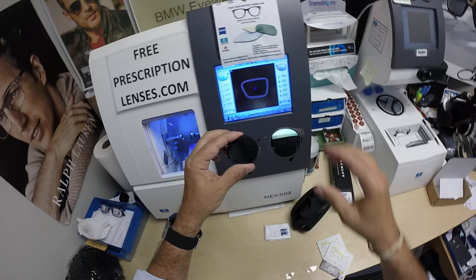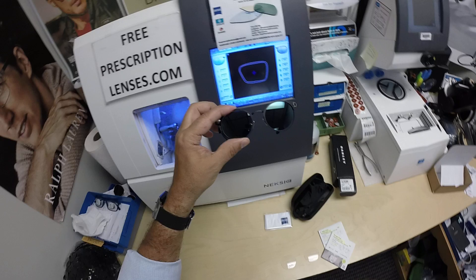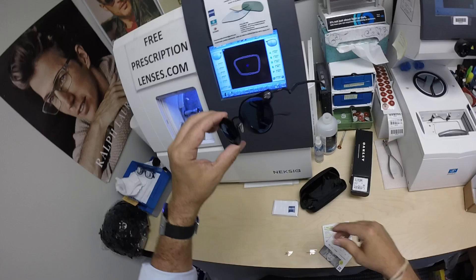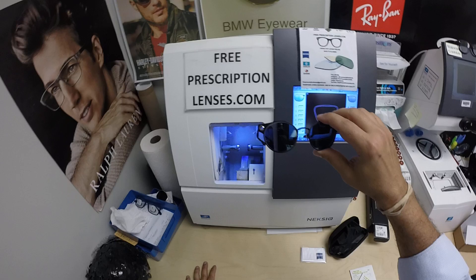These also have 50 to 70% blue light protection built into the Photofusion Extra Gray. The regular Photofusion Gray, Brown, Green, and Blue has up to 50% blue light protection built into it. All the flash mirrors come with their own back surface anti-glare coating, so you don't have to pay additionally for that.